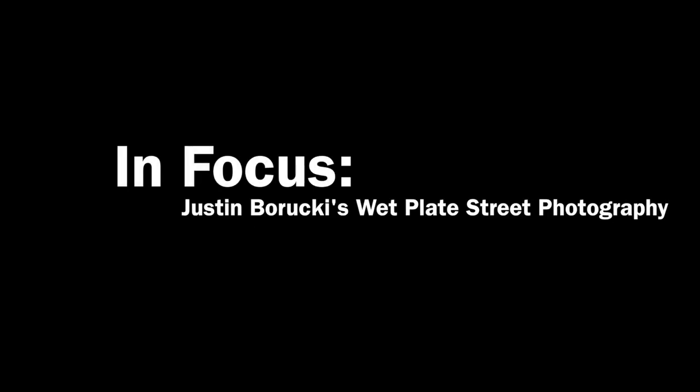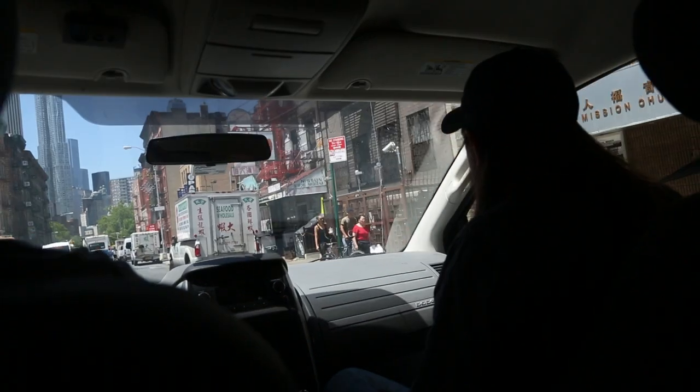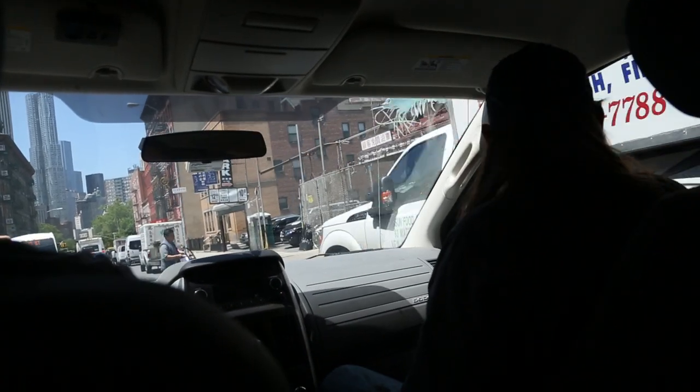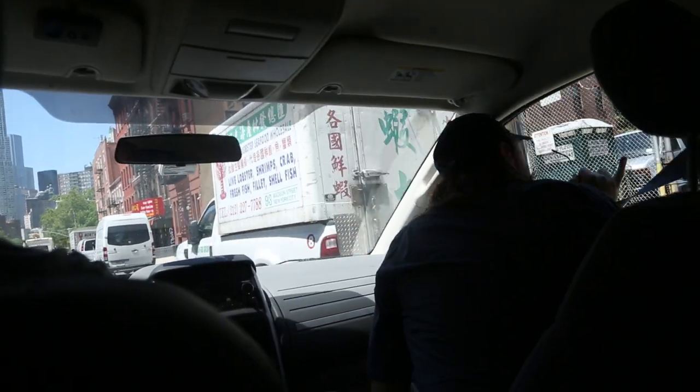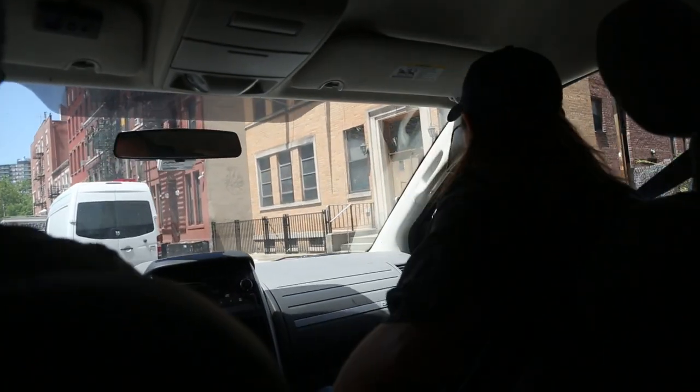Let's just roll by it real quick, make sure I didn't screw up with my sun estimate. If that doesn't work, we could probably come back around here. That's fucking cool. Hold on, pull over. Check that out real quick.